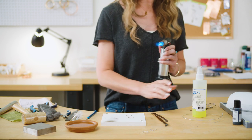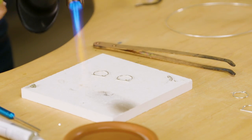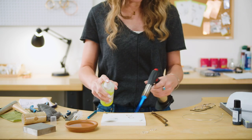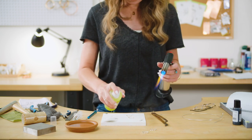Like I said, I always use flux. So I'm going to heat my pieces and spray some of this spray flux on here, and that's going to keep my metal clean. Paste solder has flux in it, so you don't have to, but I think it's a pretty important step.